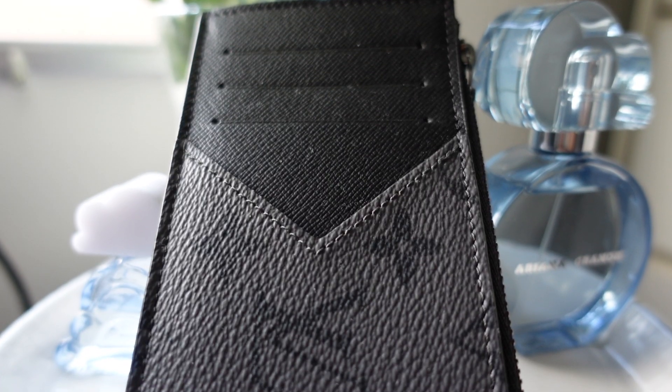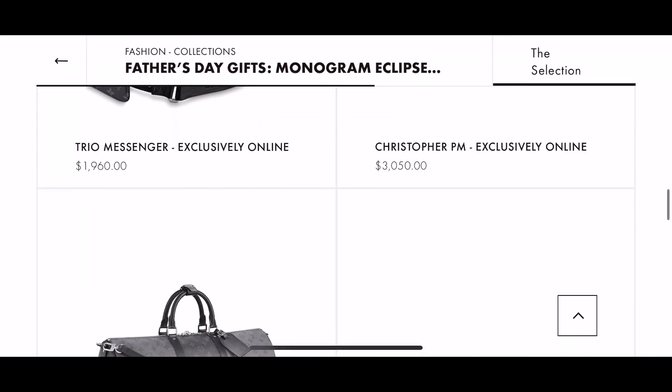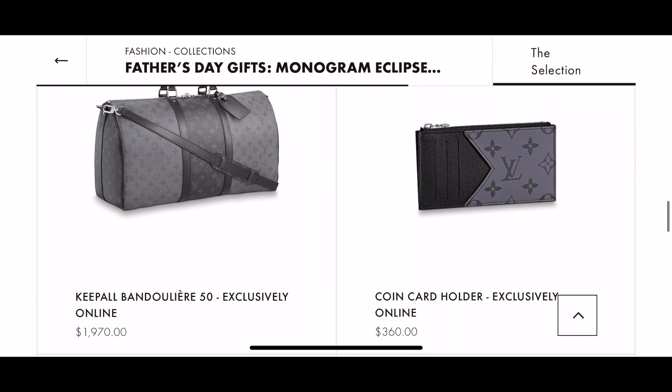For my first video back, I've decided to give you guys a first in-person look at the new exclusive Louis Vuitton card holder. This item is a part of the new Men's Monogram Eclipse Reverse collection that dropped this month. It, along with most of the items in the collection, are now sold out and were only exclusively available online.